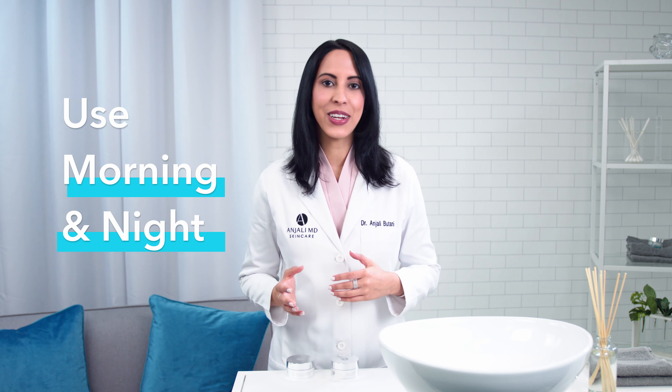As always, dab, don't drag — you have to be gentle with your skin. You should use Ultimate Eye Repair every morning and every night.